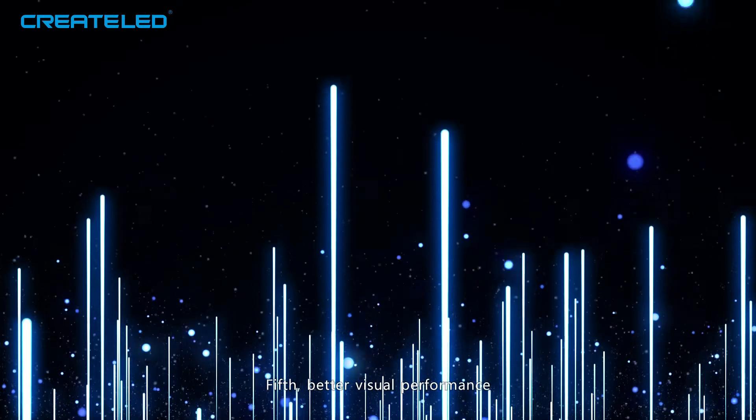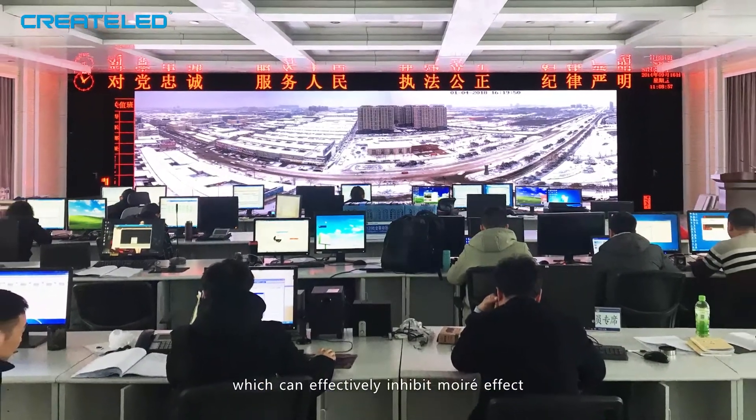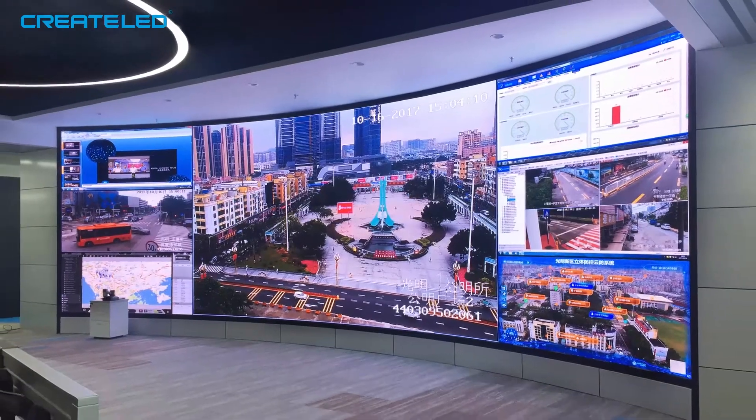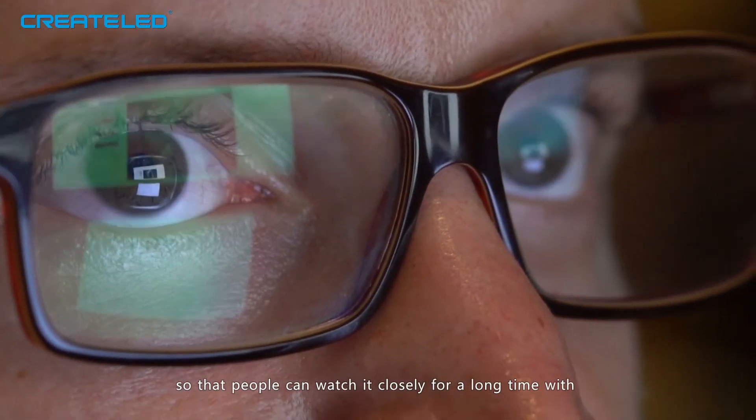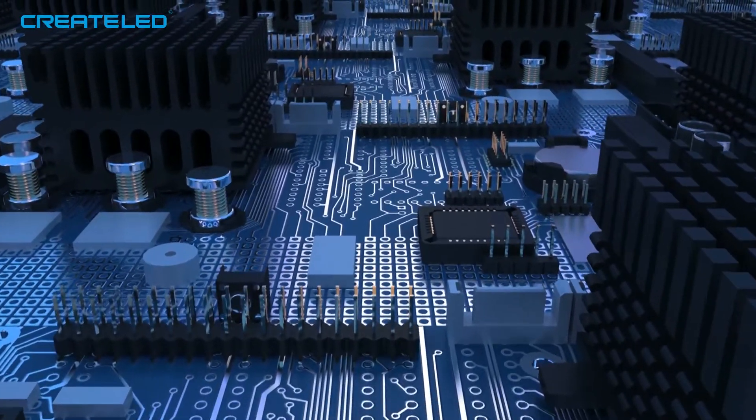Fifth, better visual performance. CoB changes the lighting source from point to area, which can effectively inhibit the moiré effect, glare effect, and glare damage to the retina, so that people can watch it closely for a long time with less possibility of causing visual fatigue.